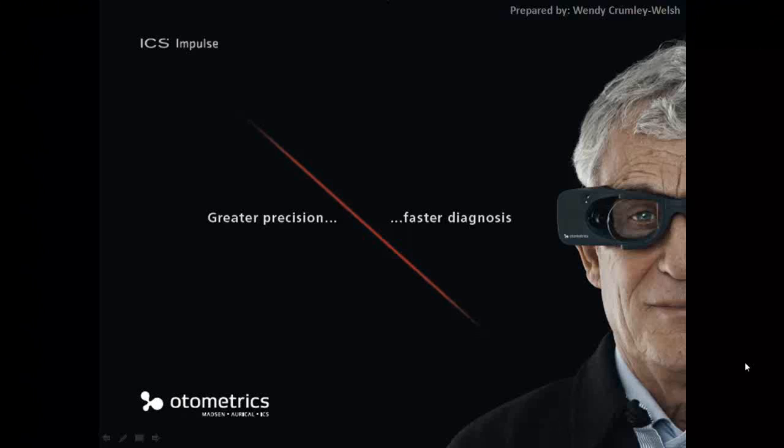Hello and welcome to another ICS Impulse video. I'm Wendy Crumley Welsh, the product manager for ICS Impulse.